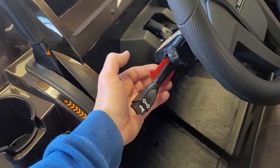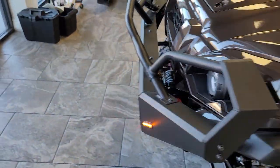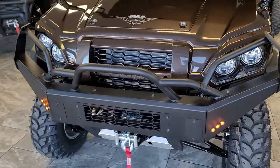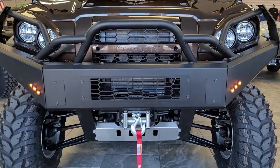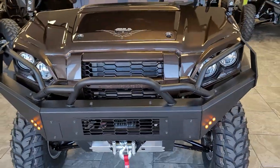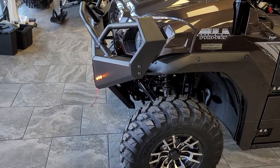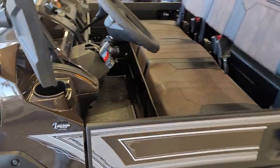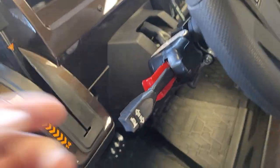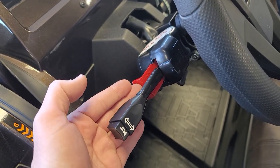The Ryko Kit also has the four-way hazard function — simply pull on that red lever. Your indicator lights are on the dash, and up in the bumper you can see those lights flashing. We love the placement of these just because you've got great forward visibility and great side visibility. To release the four-way hazard function, simply go up or down with the lever; you can't push that red lever back in.